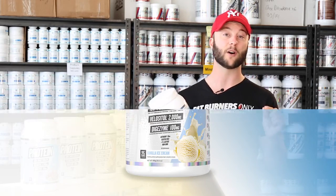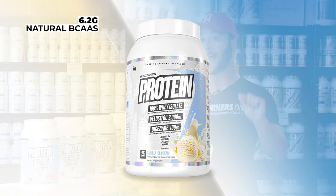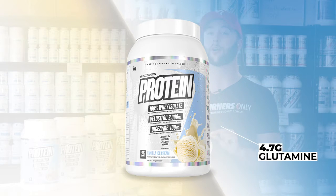Each serve lands 25 grams of quality whey protein isolate. There's 6.2 grams of naturally occurring BCAAs in there — they don't add any BCAAs, that's naturally occurring. There's also 4.7 grams of glutamine and glutamine precursors, which is really important for recovery.